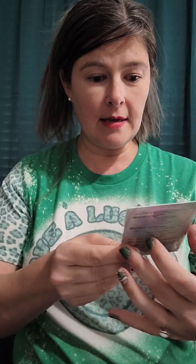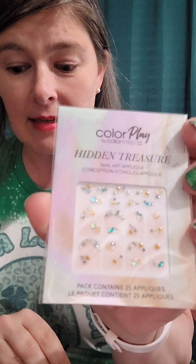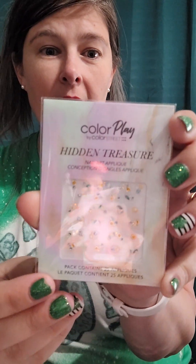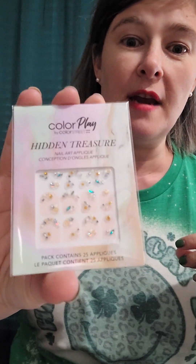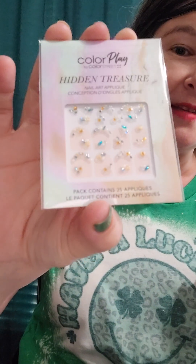First up we have some nail art appliques — how fun! Little jewels to put on our nails. It says 'bedazzle your manicure with these iridescent gemstone appliques.' On the back there are really simple instructions on how to use them. I love that the subscription box comes with the nails but also includes a bonus item.